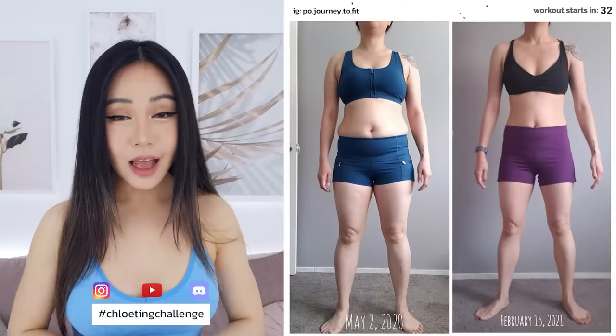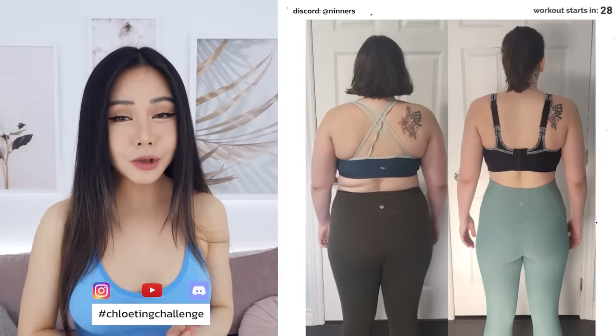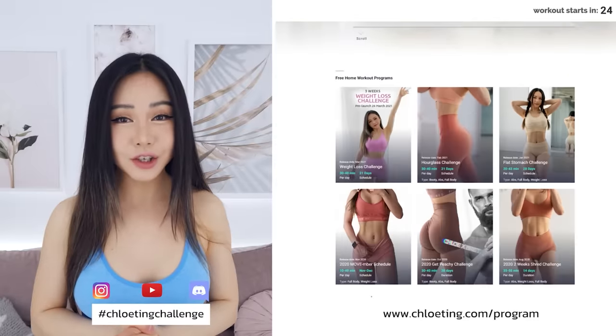For a 20-minute full-body workout today, but don't worry, I've included low-impact alternatives. Don't be alone in your fitness journey — join the rest of the community on Instagram, YouTube, or Discord for some motivation, and as always, the full 3-week schedule is on my website.